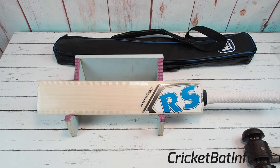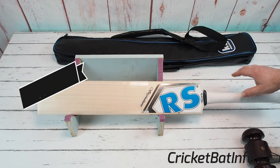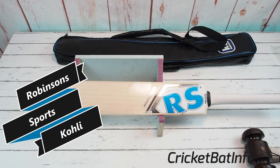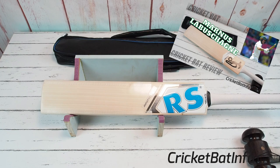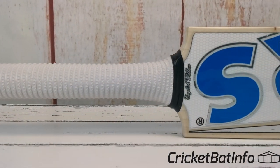Hey everyone, welcome back to Cricket Bat Info. I'm your host Mark and this is what we do — we review cricket bats. On this channel today we'll be looking at a Robinson Sports Signature in the Virat Kohli shape. Firstly, thank you very much to a long-time subscriber and supporter of the channel for supplying three bats that you're going to see over the next coming weeks, including the Kookaburra Ghost in the de Villiers shape that you just saw. This is his Kohli made by Robinson Sports.